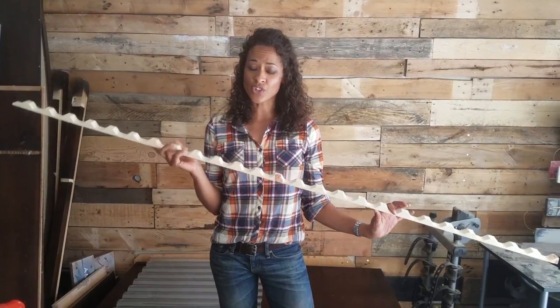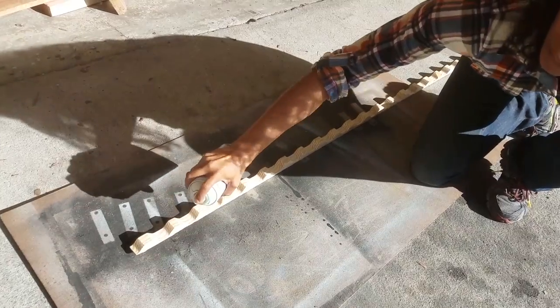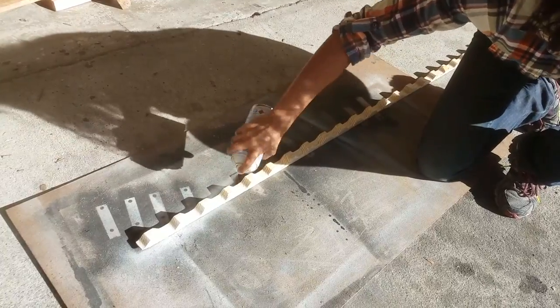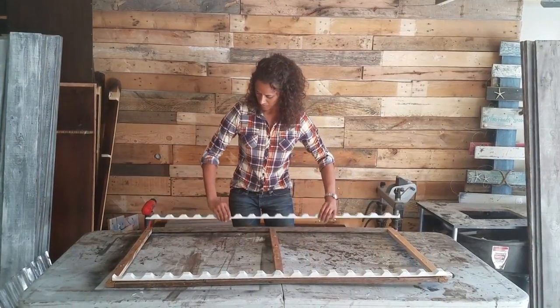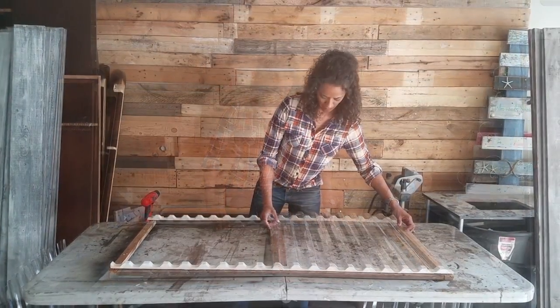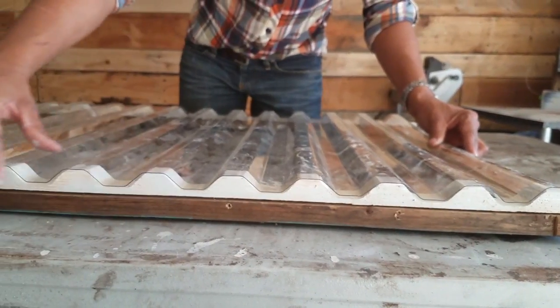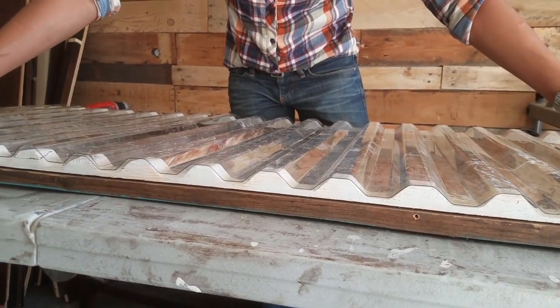Tuftex offers foam and wood closure strips. Today I'm going to be using the wood. When you purchase these at your local Lowe's store they're not painted, but painting them white will reduce the heat build between the strips and the Tuftex panels while also extending the life of the panels. Once my closure strips were painted I aligned them crown up on the frame and placed my cut panels with the overlap to make sure everything lined up. The wood closure strips match the corrugation profile of the Tuftex panels and are used along the rows where the screws are installed through the panels.